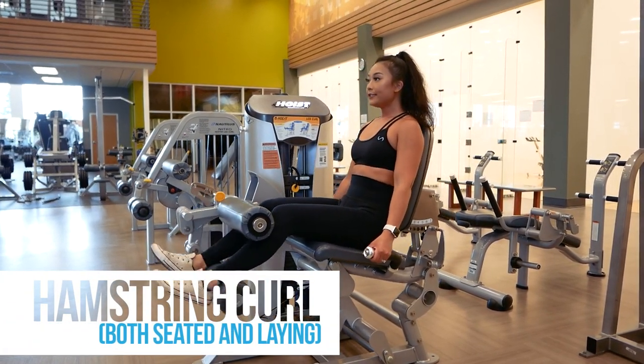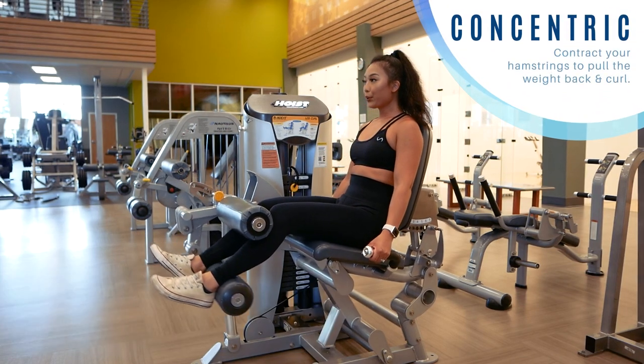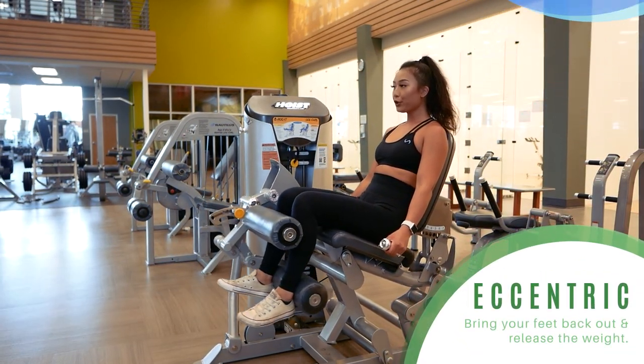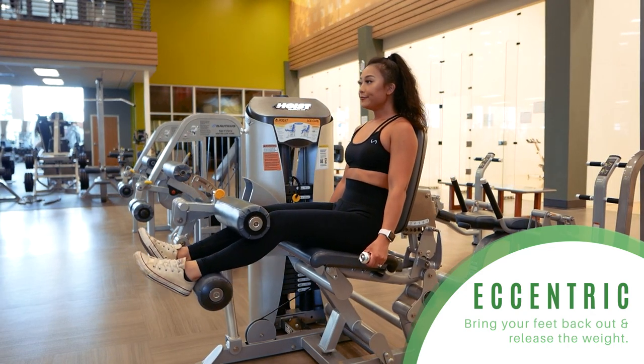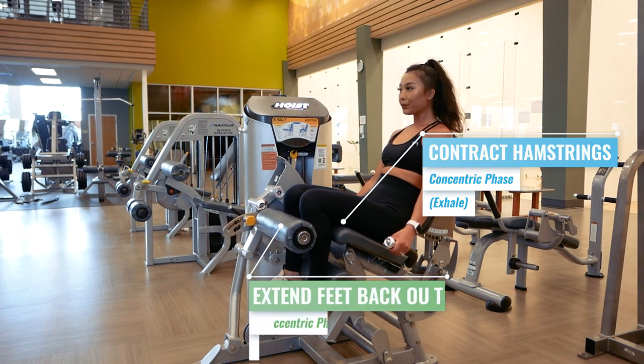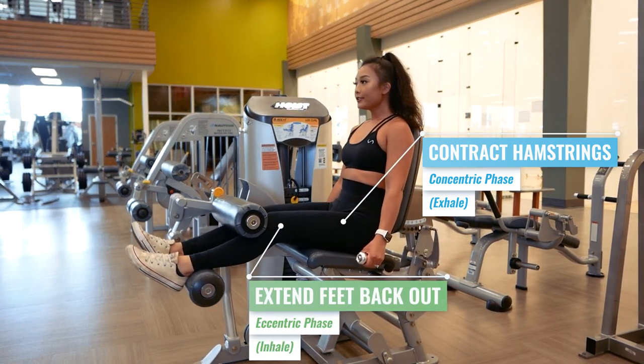The hamstring curl machine targets your hamstrings. As you contract your hamstrings to push the weight back, you enter the concentric phase. As you release your hamstrings to extend your feet back out, you enter the eccentric phase. Therefore, you want to exhale as you curl and inhale as you relax your hamstrings and return back to starting position.